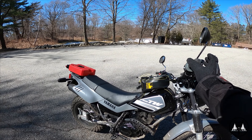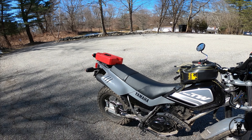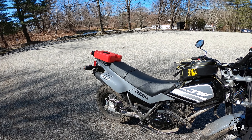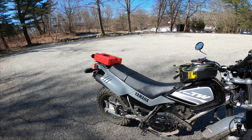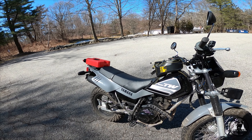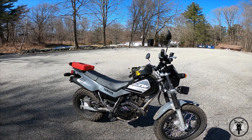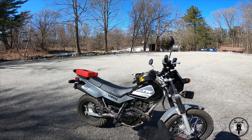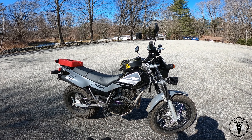I'll give it a couple revs for you guys. And that's what the T-dub sounds like. So there was a hair of rattling in there, but nothing to be concerned about. And if your bike sounds like that, then that is totally normal.